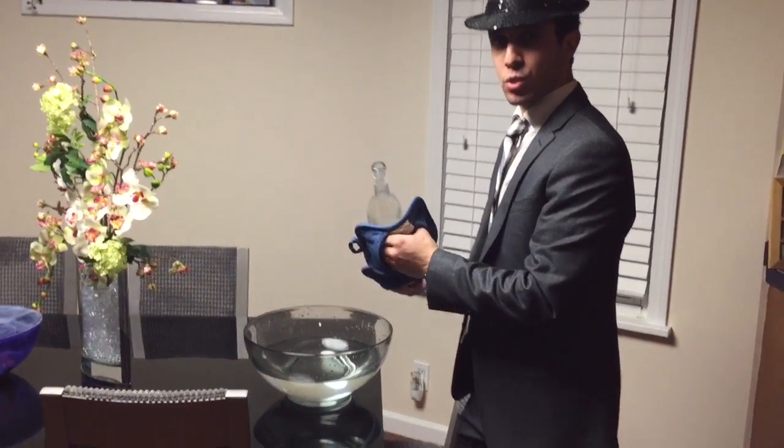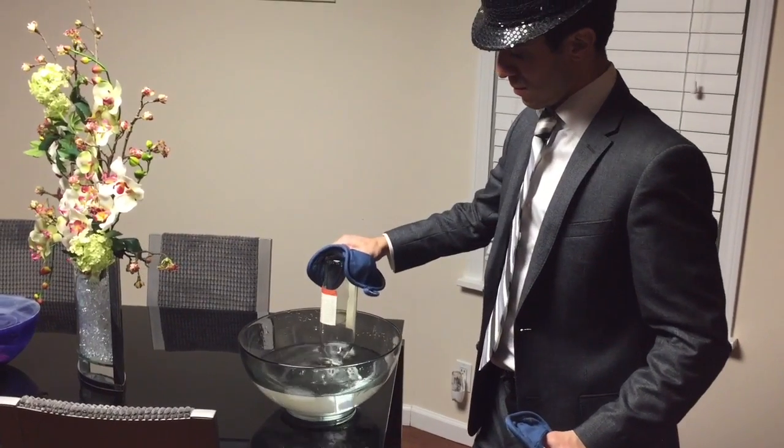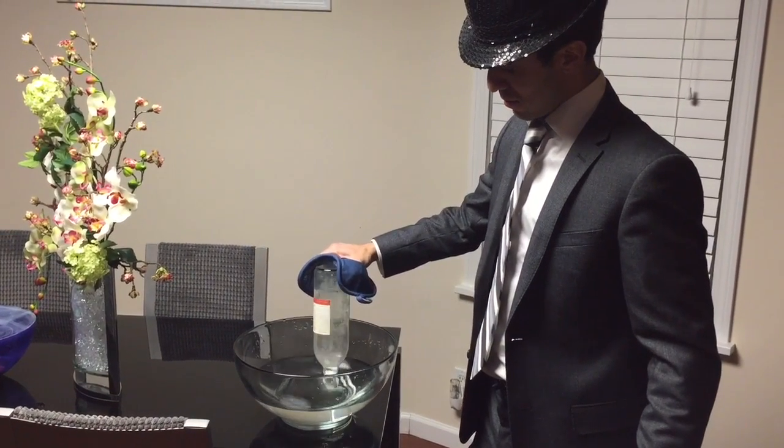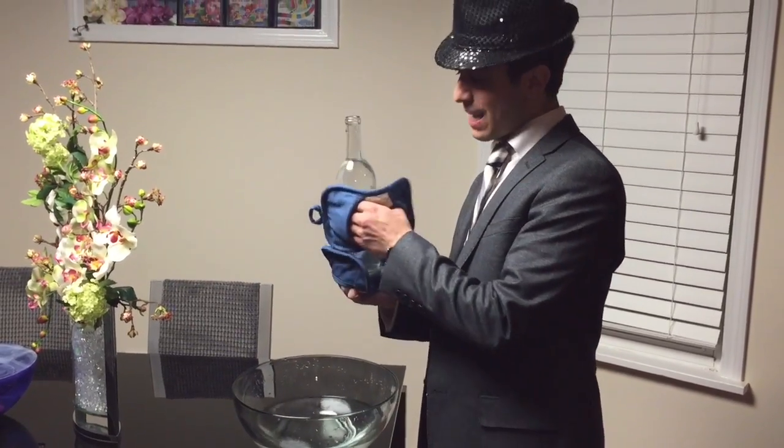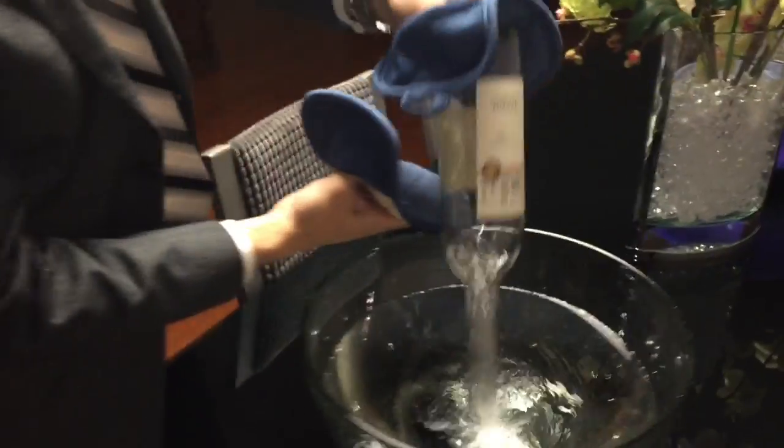Look what happens when you quickly dump it in a bowl of cold water. The bottle fills up in about a second. Make sure the water in the bowl is cold.